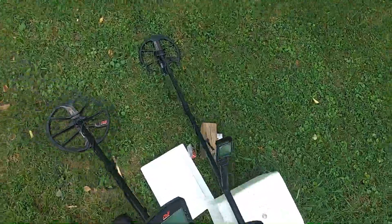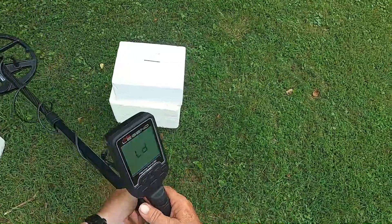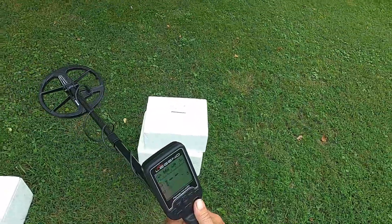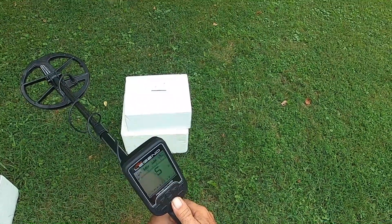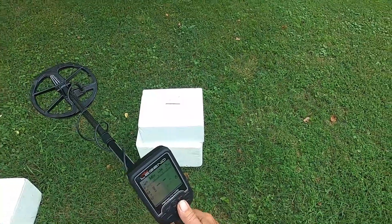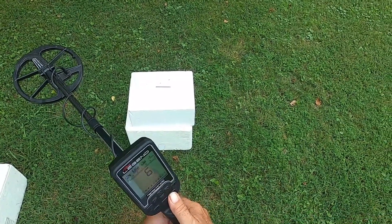We're going to turn this machine off and turn on the old Legend. What I'm going to do on this machine is run all of the modes — park, field, and prospecting. Lowest iron filter set: Iron Filter 1, Stability 1. Same goes with the park mode, same goes with the field mode.